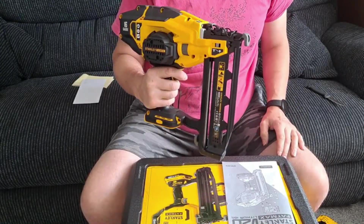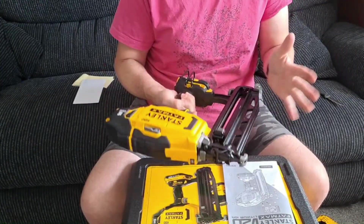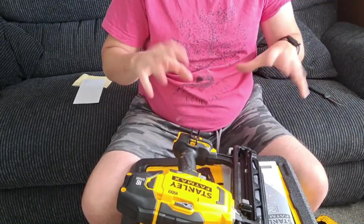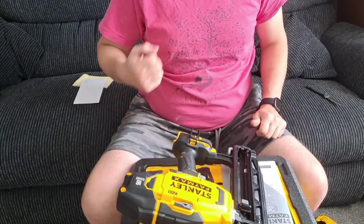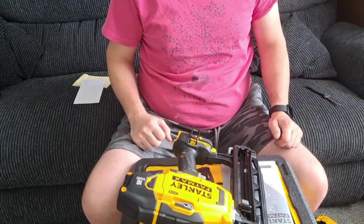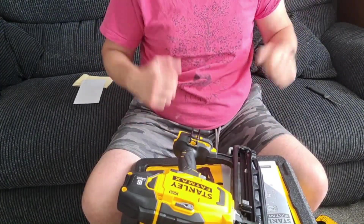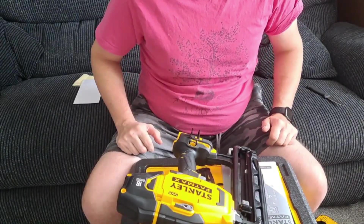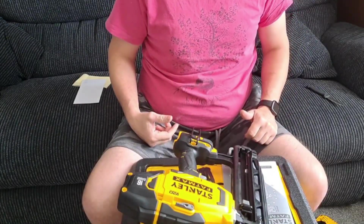It's also got LED indicator lights, so when you pull the trigger they should come on. We'll get this on the job and start using it. We do need to get some nails because it doesn't come with any — I always find it a little bit weird when buying stuff like this that they don't give you even just one magazine to get you started. You just need 16 gauge nails, which is what I'll go and get, and then we'll come back and I'll let you know how it performed.